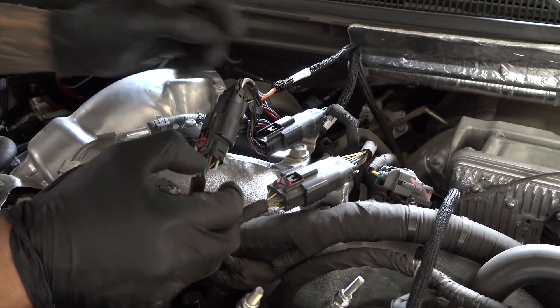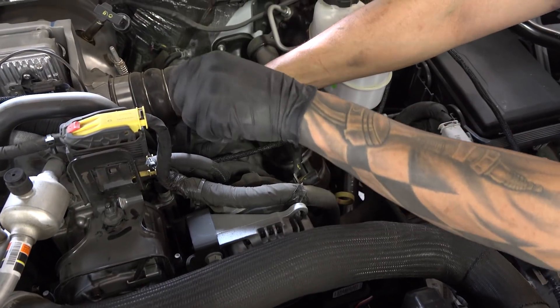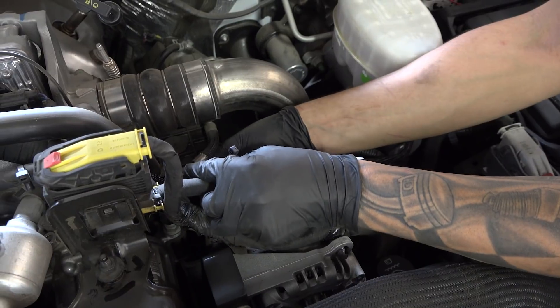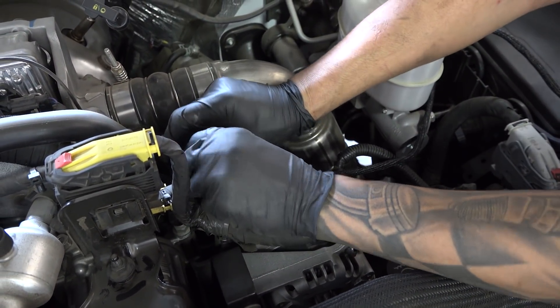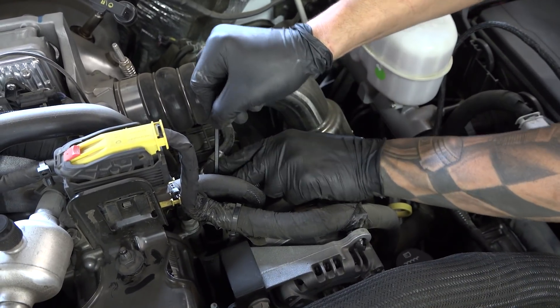Now it's time to get out some zip ties and tie everything up securely. After securely zip tying the connectors down, route the harness across the top of the engine so as not to interfere with any moving components, and head towards the battery, ultimately reaching the crossmember just above the battery.